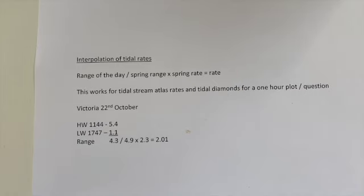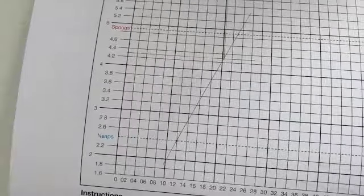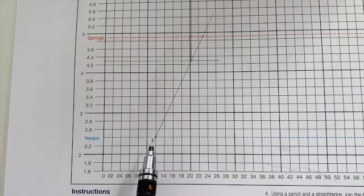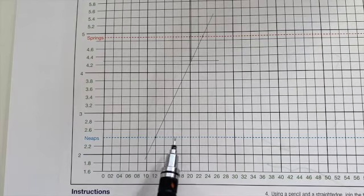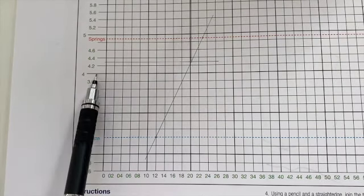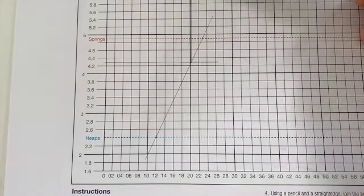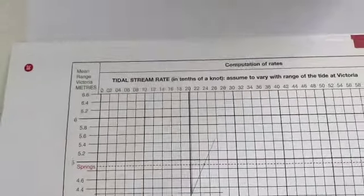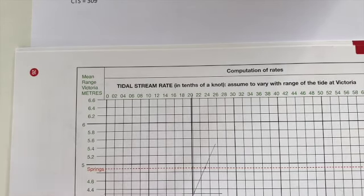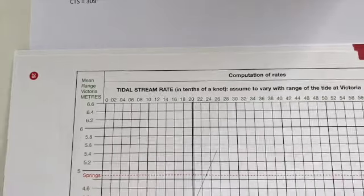I actually verified this on the computation of rates table just to make sure it works. We place the neap rate of 1.2 on the neap line and the spring rate of 2.3 on the spring line, then take our range for the day of 4.3 across to where the two lines meet and read up — just past the rate of 2, so approximately 2.01. Bang on the money. A useful quick calculation rather than using the full table.